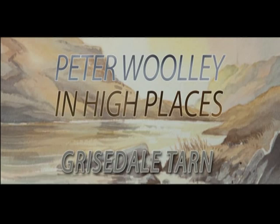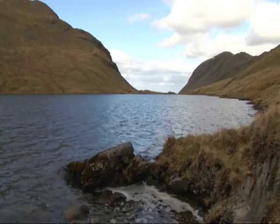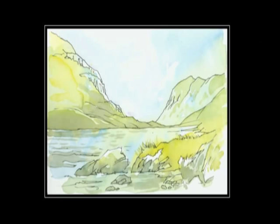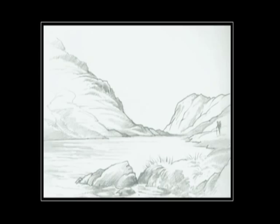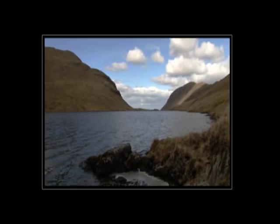Hi, I'm Peter Woolley. Today I'm going to be painting up from the second of the sketches that I made on my climb up to Greasedale Tarn in the Lake District. I have my source material to hand: a line and wash sketch made at the Tarn, a pencil sketch I've developed since, and a photograph I took at the time. I've drawn my painting out using a light, weak burnt umber and I'm ready to go.